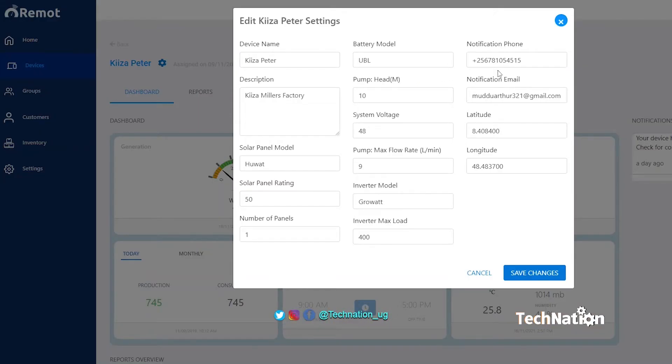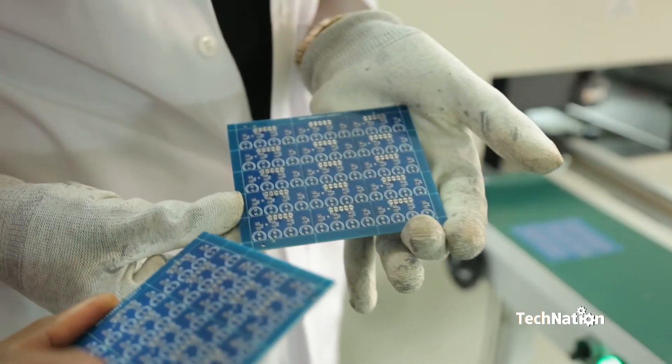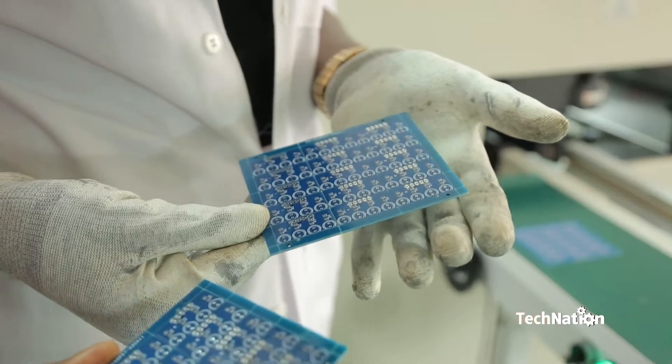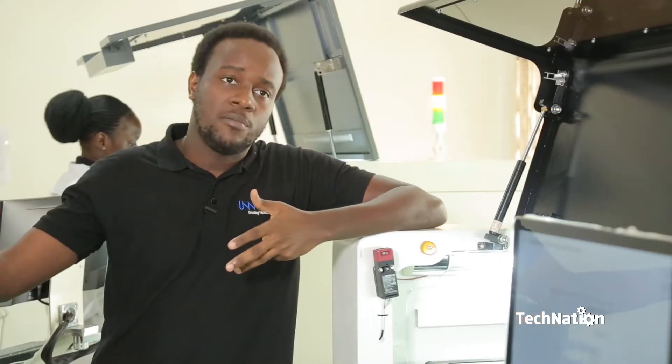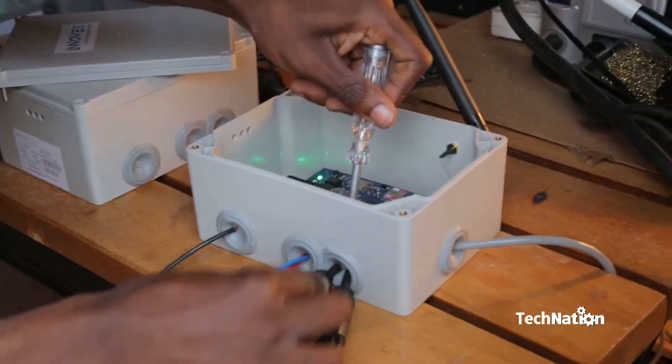Our Remote software platform consists of a remote cloud which stores data that comes from the hardware, and a portal which our customers — the solar companies — can access to view this data and draw insights about the performance of their solar assets or solar systems. In producing our hardware, we buy printed circuit boards from China — our hardware team designs these PCBs, we have them fabricated in China, and they're brought here so we can assemble components onto them using the machines in our production facility.